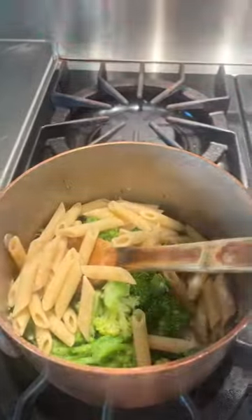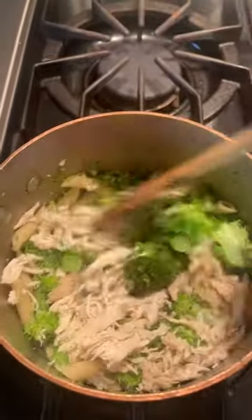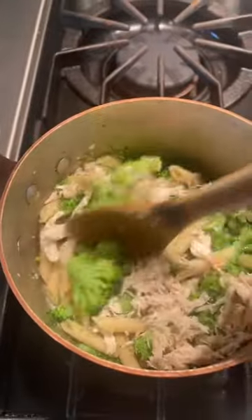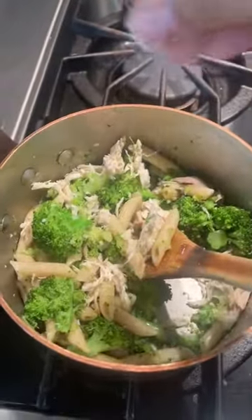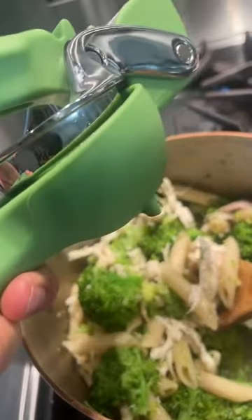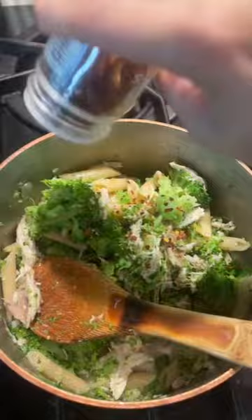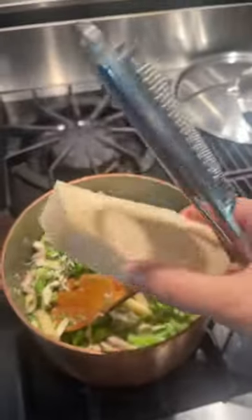I'm throwing the pasta in there, then I measured out about three ounces of chicken breast and I'm putting that in. Salt and pepper, the juice of about half a lemon, and a dash of red pepper flakes — which I probably should have put in at the beginning with the garlic, but whatever.